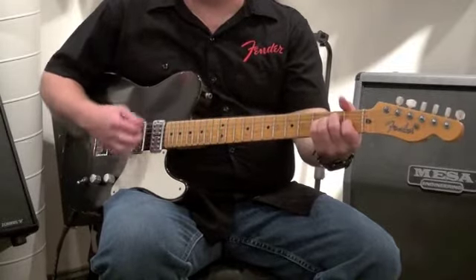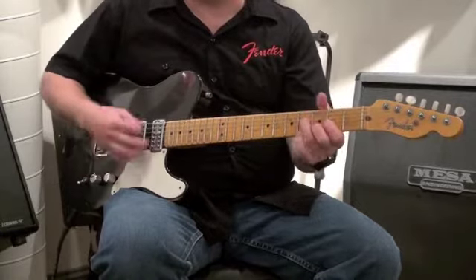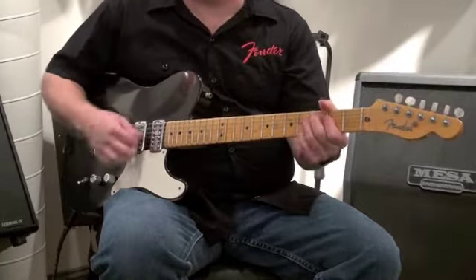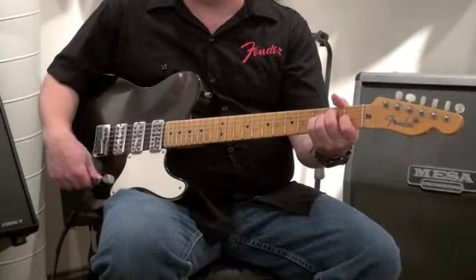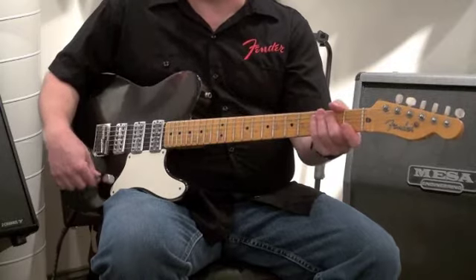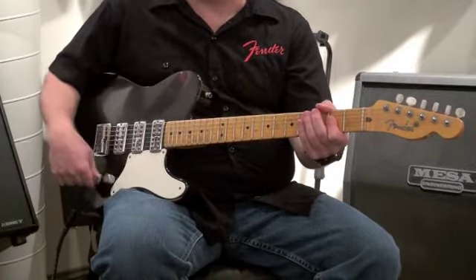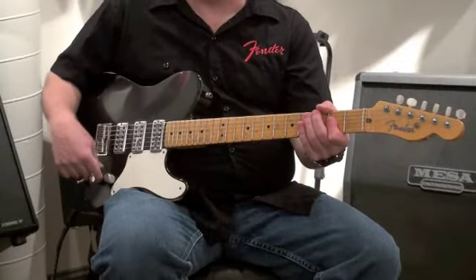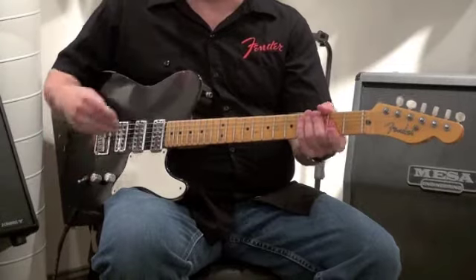So here it is played through a PRS H2. You'll notice the S1 switch — every time I click it on and off, I can blend in the middle pickup. Very cool, get some extra sounds out of this.